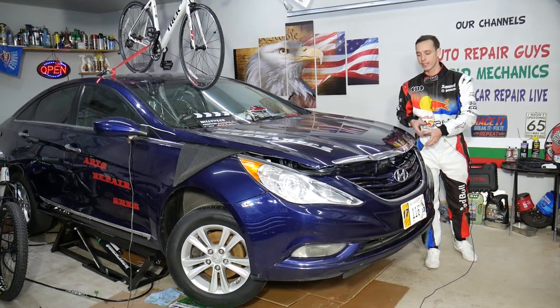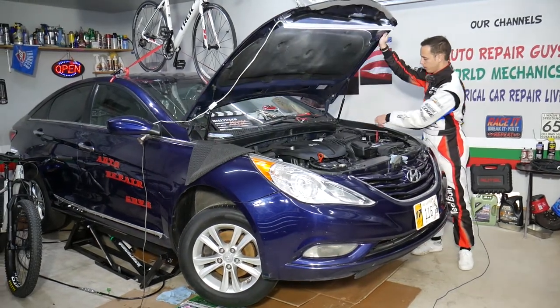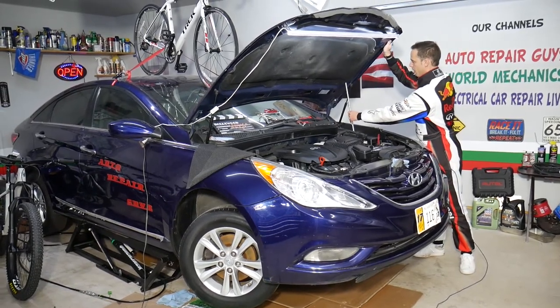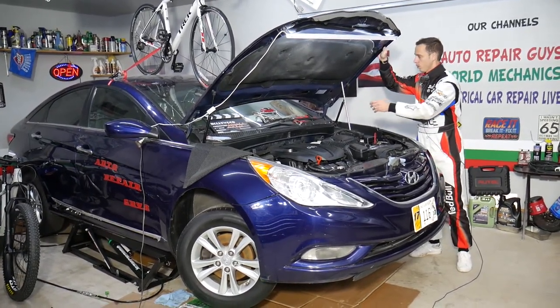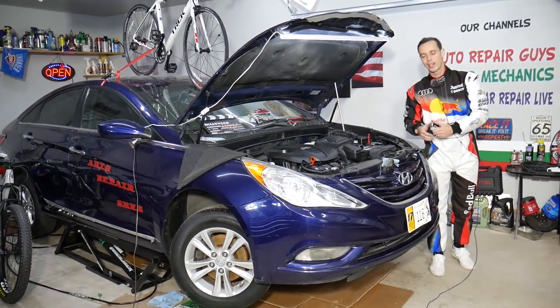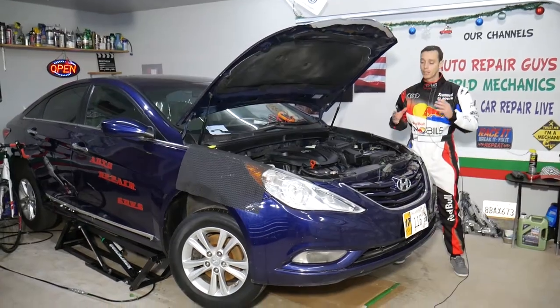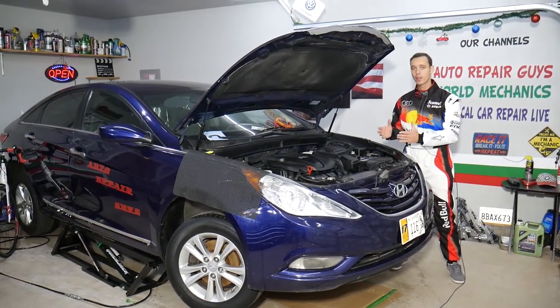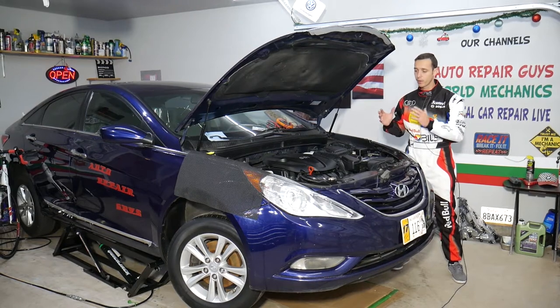I'm going to open the hood — bear with me, our hood doesn't stay up, we'll have a video on how to fix that as well — but I'm going to manually support it so we can show you what we need to do. This should work on Hyundai Sonata generations from year 2010 all the way to year 2015.